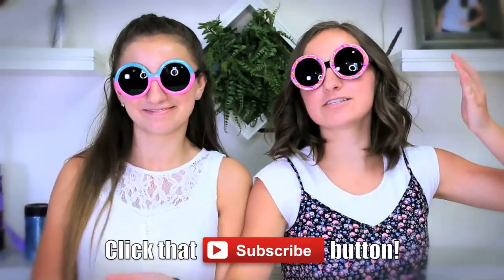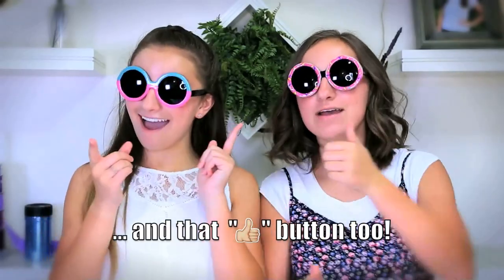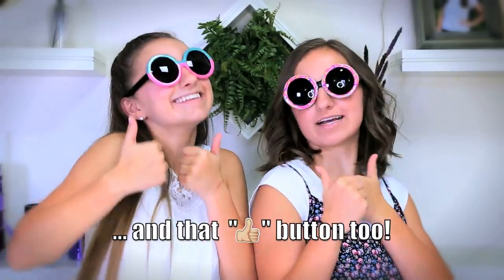But first, if you like our videos, be sure to subscribe and also give this video a thumbs up if you like the DIY.